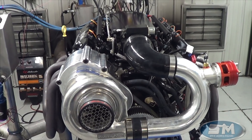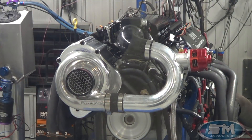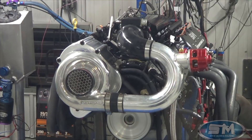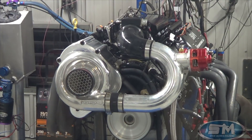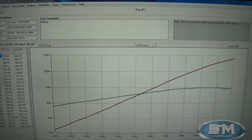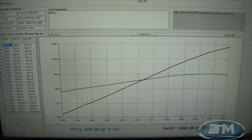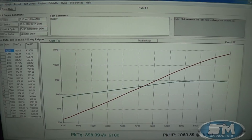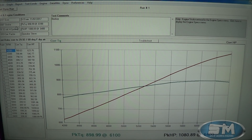Let's go out and make a pull on this thing and then we'll look at the numbers. Now let's take a look at the numbers — it's just a nice street car piece. Daily driver kind of deal. Simple, easy, and dependable. That's all we're really shooting for.